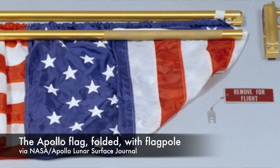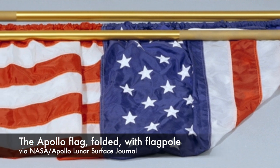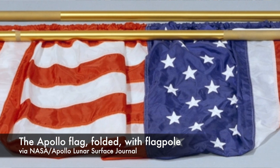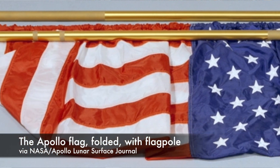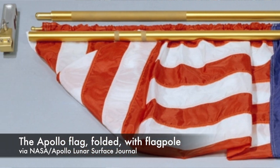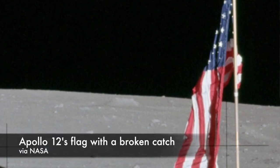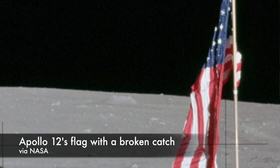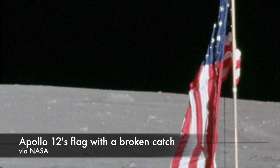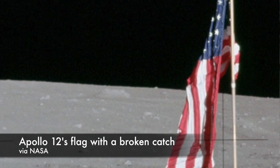The final flag design assembly was a lightweight and compact design that weighed 9 pounds and 7 ounces and could be folded for easy storage. It used a two-part telescoping pole apparatus with a telescoping crossbar — an easy design to deploy on the moon with gloves on. Once both poles were extended, a catch prevented the horizontal bar from falling. The upper portion of the vertical pole was slipped into the lower part that the astronaut would have already hammered 18 inches into the ground.